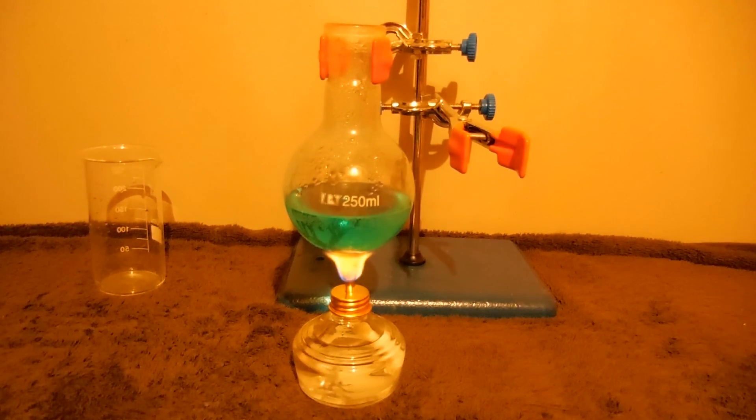We have just produced copper acetate using copper oxide and acetic acid. Thank you for watching.